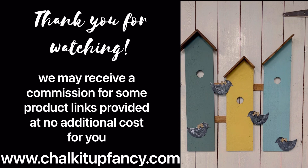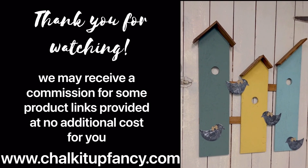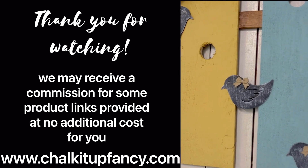I hope you guys enjoyed this video! Paint products, tissue paper, transfers, and mesh stencils can all be found on our webpage at chalkitupfancy.com, and don't forget you can also check out other tutorials over on our webpage. Have a great day!